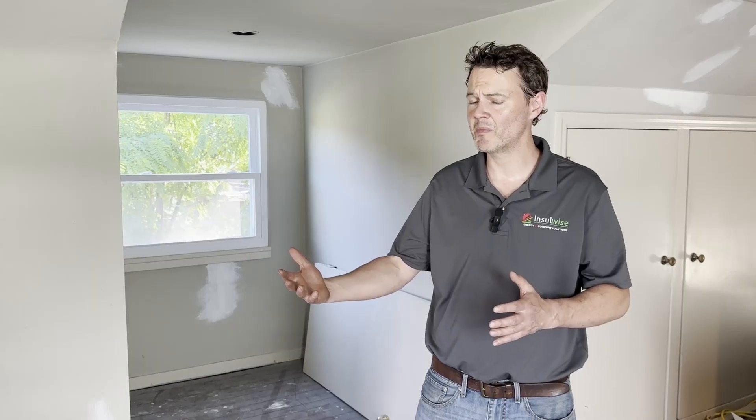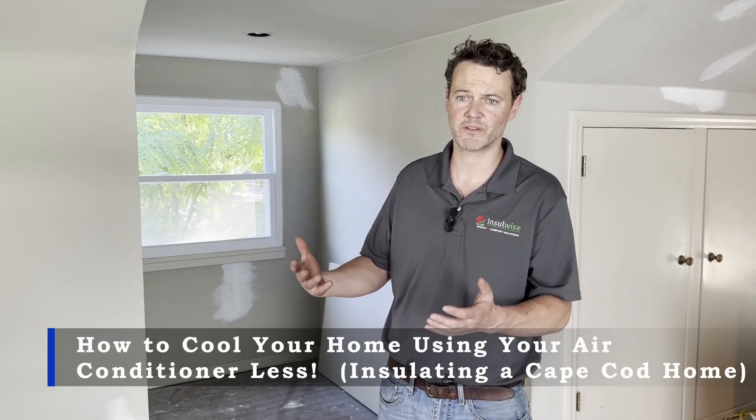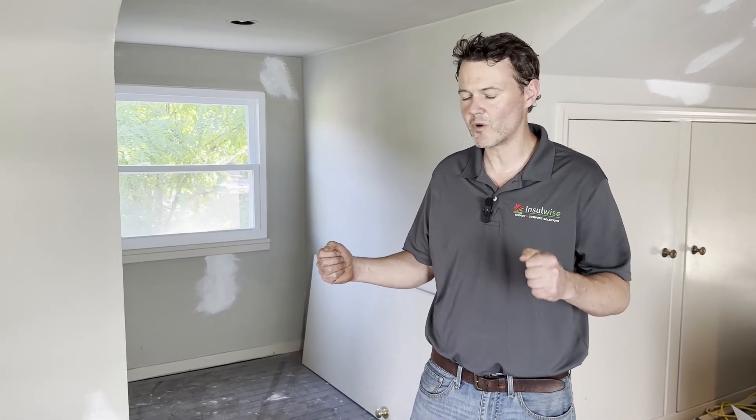Hey guys, Andy Haake here with InsulWise in Pittsburgh. What we're going to show you today is how we take a Cape Cod style home and make it far easier to cool in the summertime as well as heat in the wintertime. Anyone that has a Cape Cod style home knows that they are kind of tricky to work on and work in, and they don't heat and cool real efficiently.